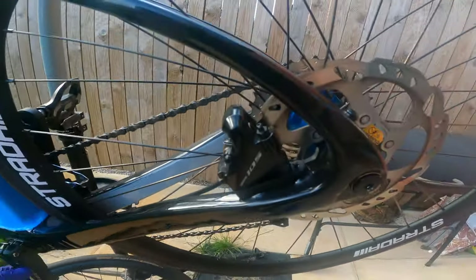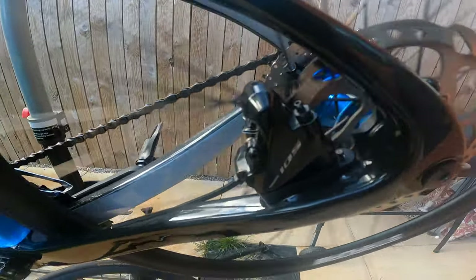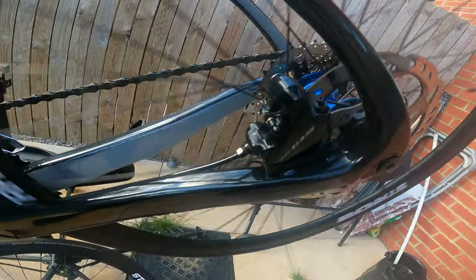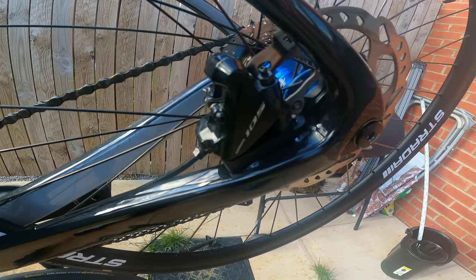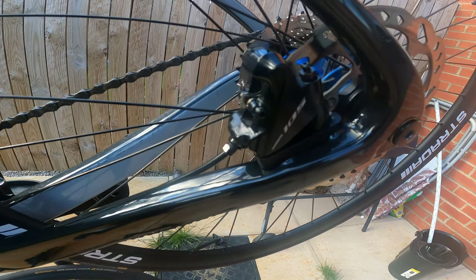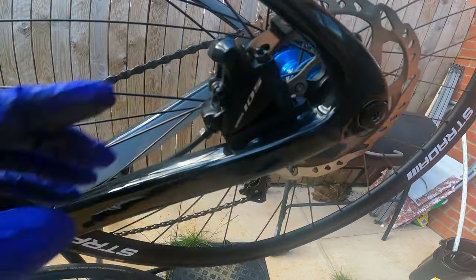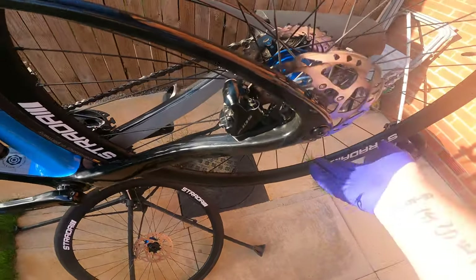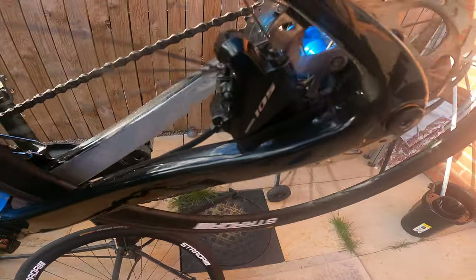Because we've fitted new pads, we need to centralise the caliper. Basically what I do is spin the wheel and then use the brake to stop it, then centralise it where it needs to be — just nipping it up each time, then spin, nip it up, spin, nip it up, until it's in the right position. Now if we spin it, there's no rubbing there at all — you probably can't hear it over the hub, but there isn't. Just have to take my word on that.